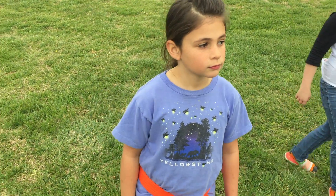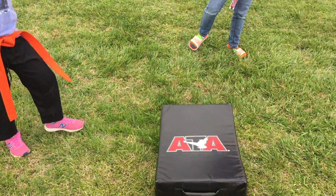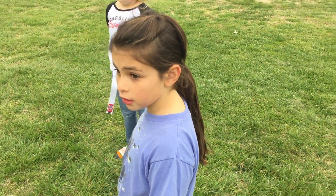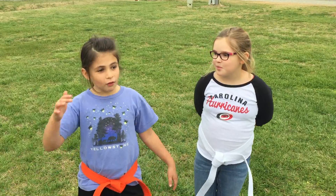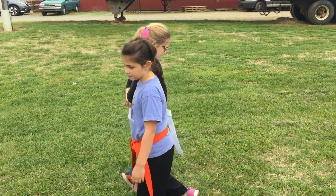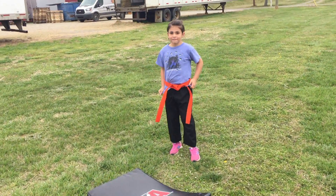For this next martial arts game that you can play at home, Eliza is gonna explain. So hi! What are we playing here today? Jump over the fence! Can you explain what we got here? We have pillows — one, two, and three. And then you're gonna have a brother, sister, mom, dad, or friend to help you because they're gonna judge you.